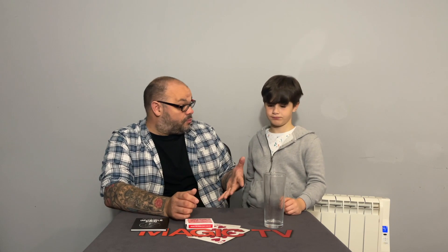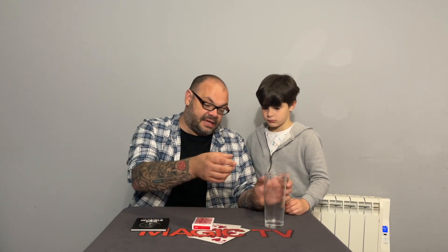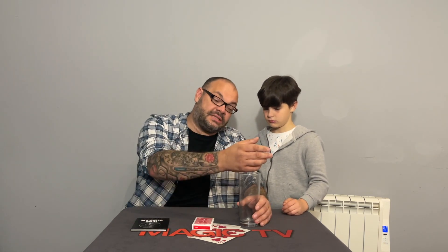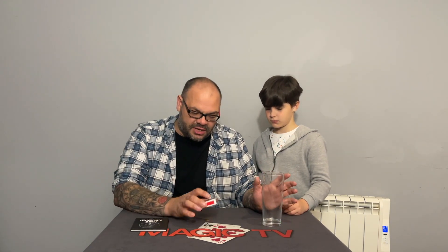Nate also talks about banishing the coin and having it go into the card case, which is clever. He's got a really nice routine with a penny where the 10p goes through the glass, you tip it out, and when they look in the glass and take the coin out, it's turned into a penny. He's got a nice presentation for that too.